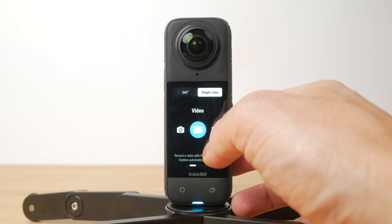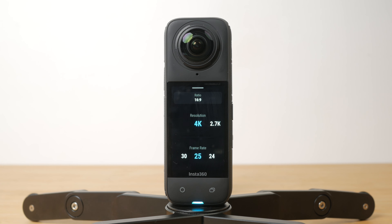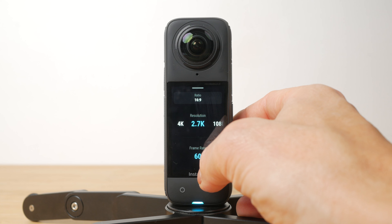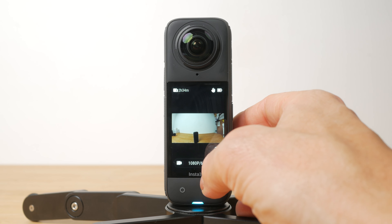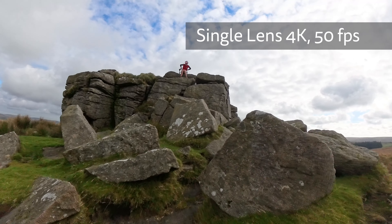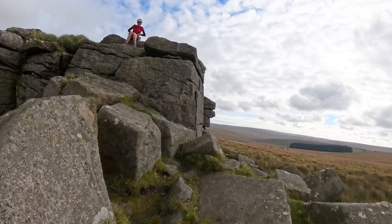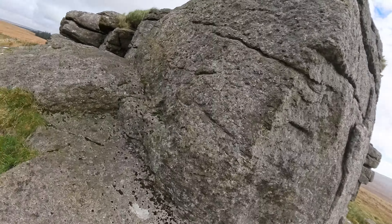The single lens modes make life simpler if you're just after a typical action camera shot and don't want to mess around editing. These modes can now shoot in 4K — the X3 was limited to 2.7K. The quality is decent again in bright conditions, but I wouldn't buy the X4 for these modes. You'd be far better off buying a dedicated action camera for a lot less money. Still, it's nice to have the option, and if you're using a chest mount for example, it might make sense to simplify your editing workflow.